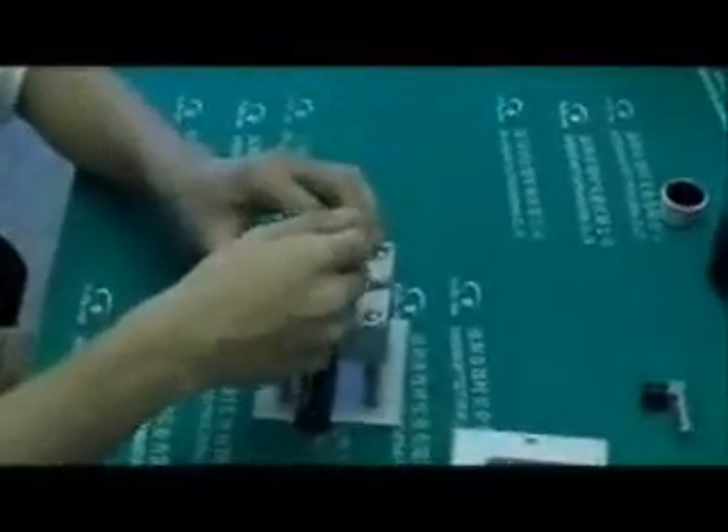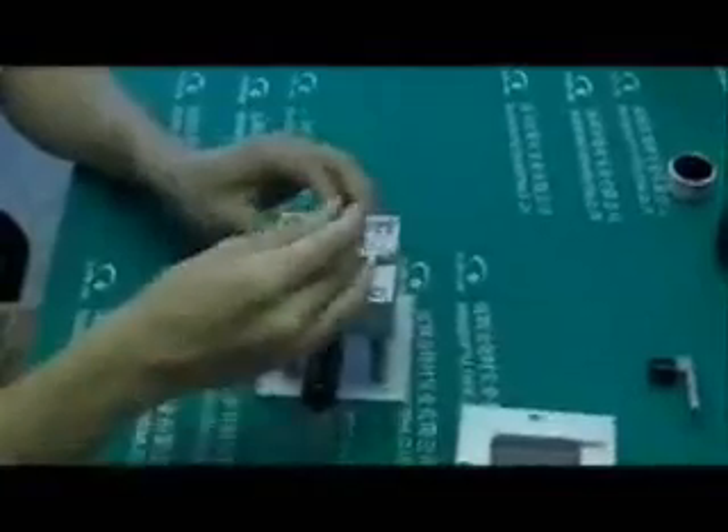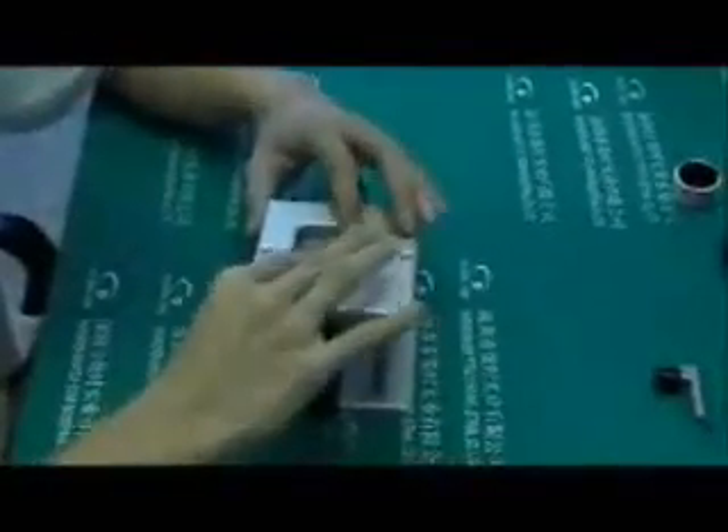Put the BK98A onto the universal jig and adjust the jaw to fit the BK98A size. Make sure the BK98A is sitting as center as possible to the universal jig, then tighten the jaw. After that, put the stencil on top of the BGA.